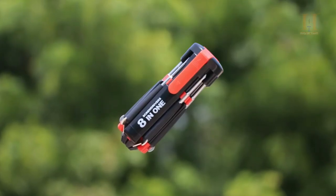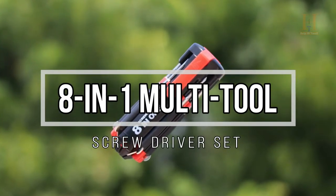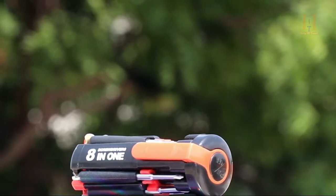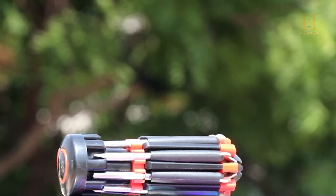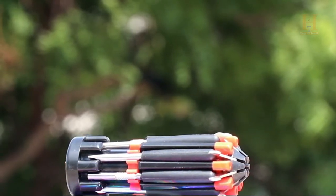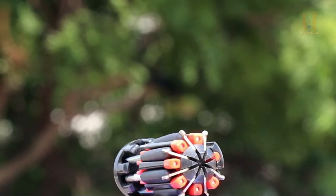In our list, we have an 18-in-1 multi-tool screwdriver set. It is a multi-purpose screwdriver set. You can get a small screwdriver set that is handy and useful.